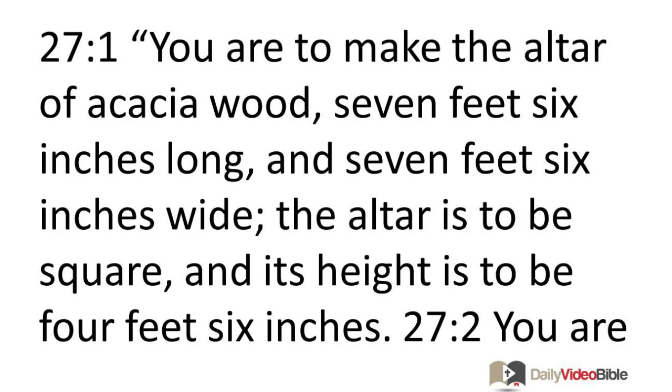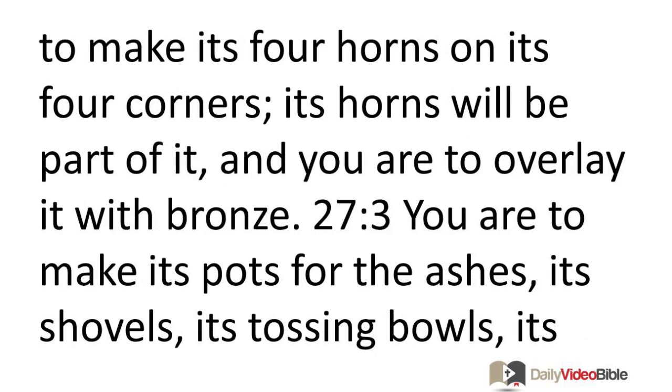You are to make the altar of acacia wood, seven feet six inches long and seven feet six inches wide. The altar is to be square and its height is to be four feet six inches. You are to make its four horns on its four corners. Its horns will be part of it and you are to overlay it with bronze.